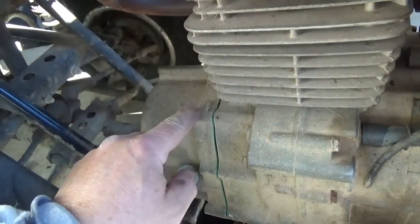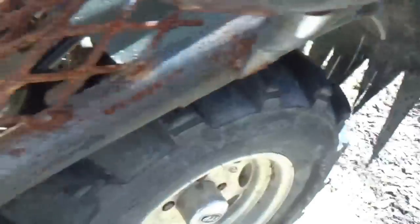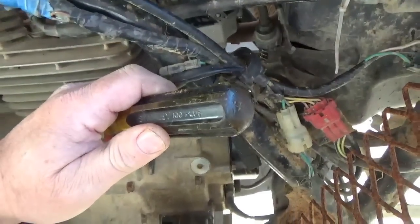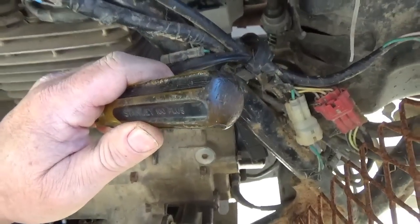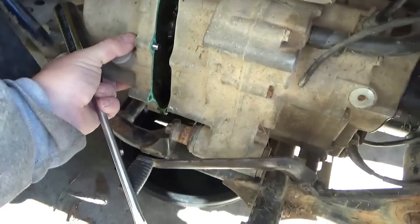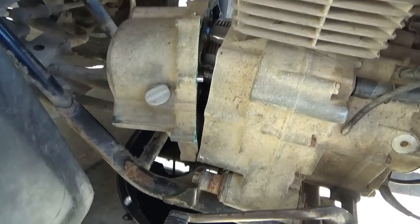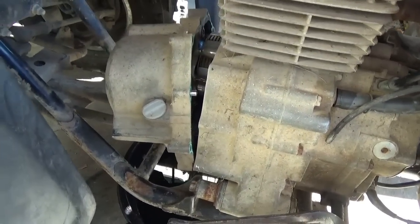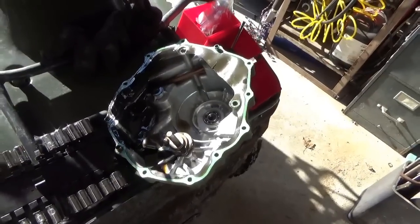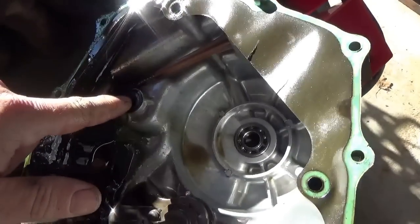See the little tab right there? Put a screwdriver on it, give it a couple of taps - gently, careful, don't want to break anything - and it came right loose. There we are, all the oil is draining out. Let's let that drain for a few minutes so we don't make too much of a mess, then we'll go forward.